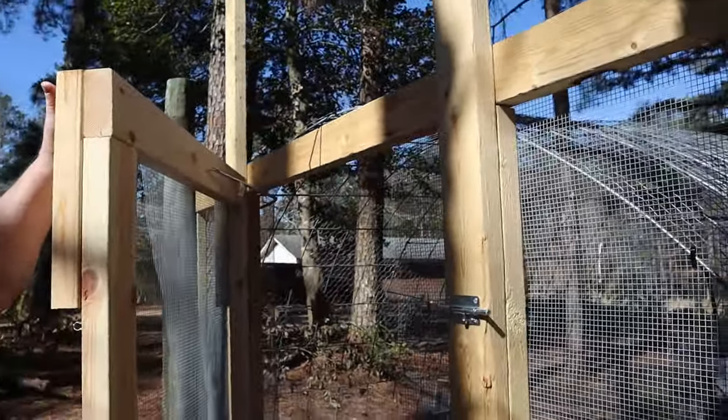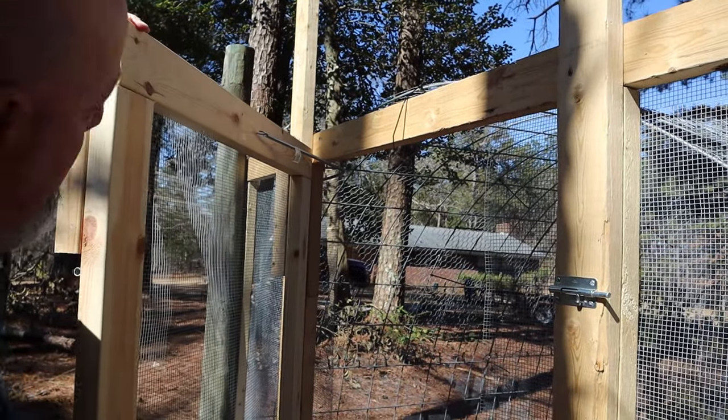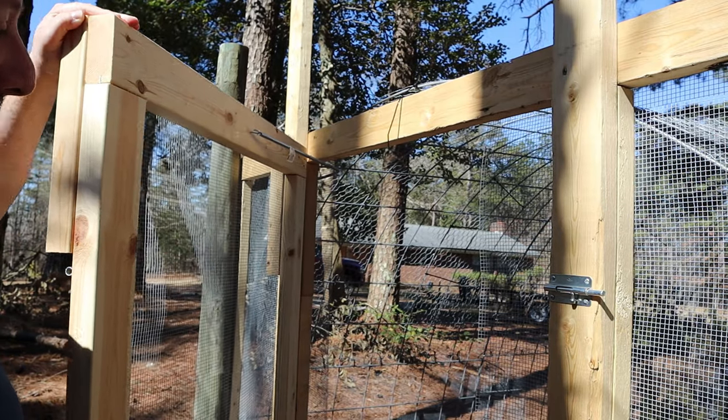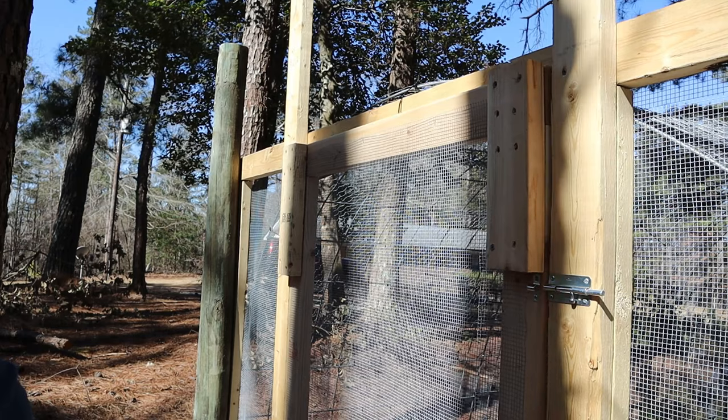Another thing I put on that I really like for security is a spring, so when I go inside it automatically shuts behind me — the chickens can't get out.